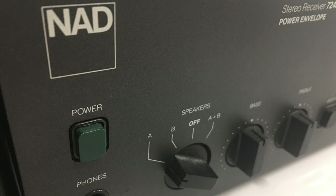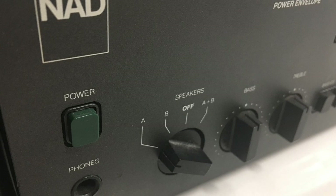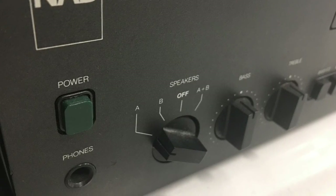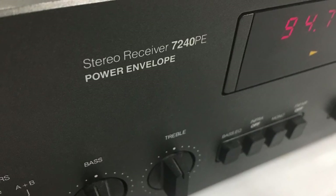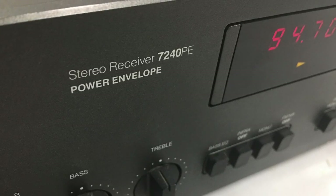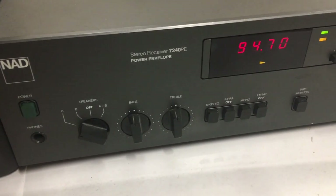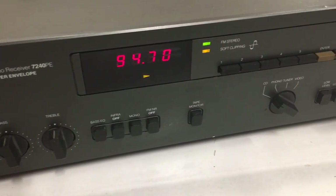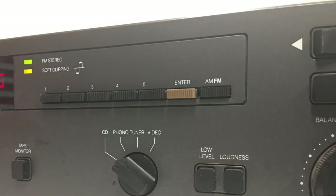The exterior of the receiver is very basic. You can see the power button on the left, a quarter-inch headphone jack, adjustment for speakers A, B, or A plus B, and bass and treble controls. The model name 7240 PE refers to the 'power envelope' — we'll get to that later. Panning across the front, you can see buttons for bass EQ, infrasonic filter, mono, and FM noise reduction.